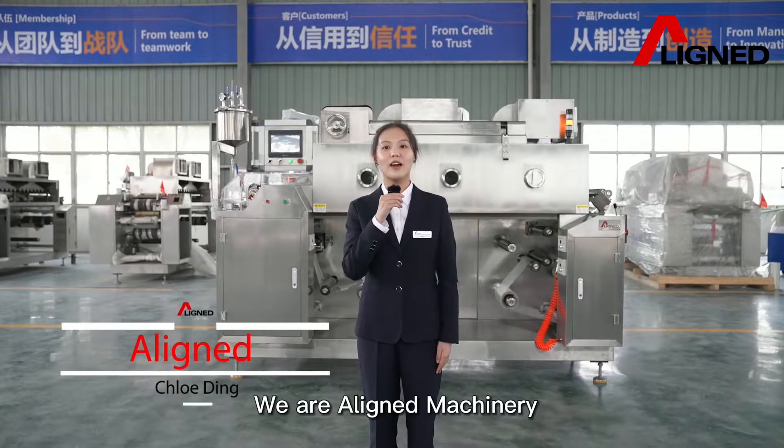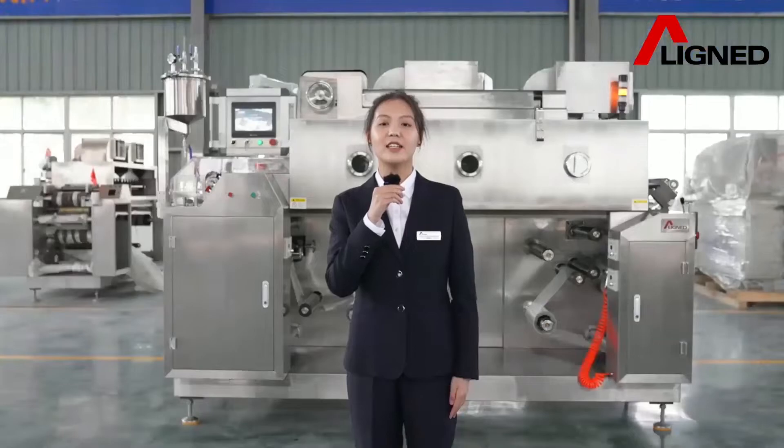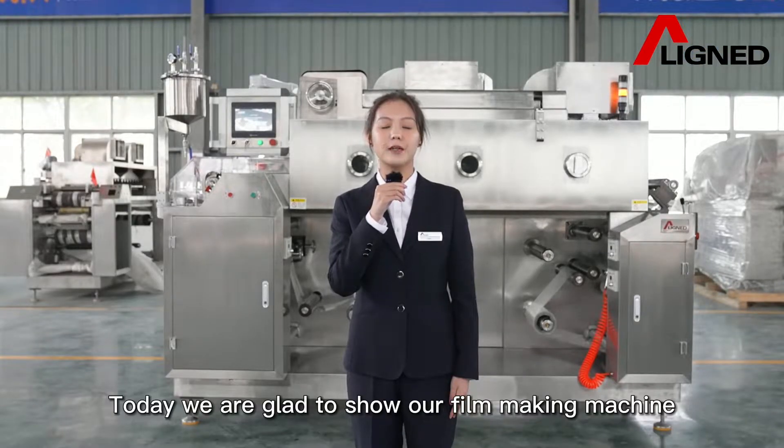Hello everyone, we are Aligned Machinery. This is Chloe Dean. Today we are glad to show our filmmaking machine.